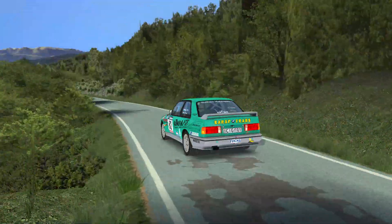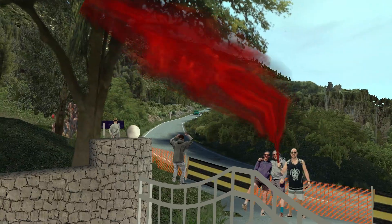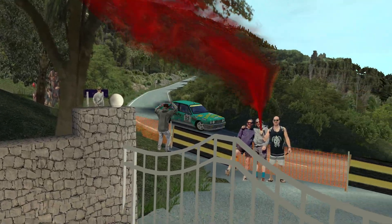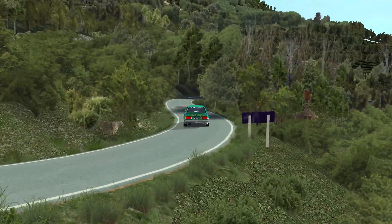Left 6, double caution, left 1. Right 4, long, tightens, tightens.